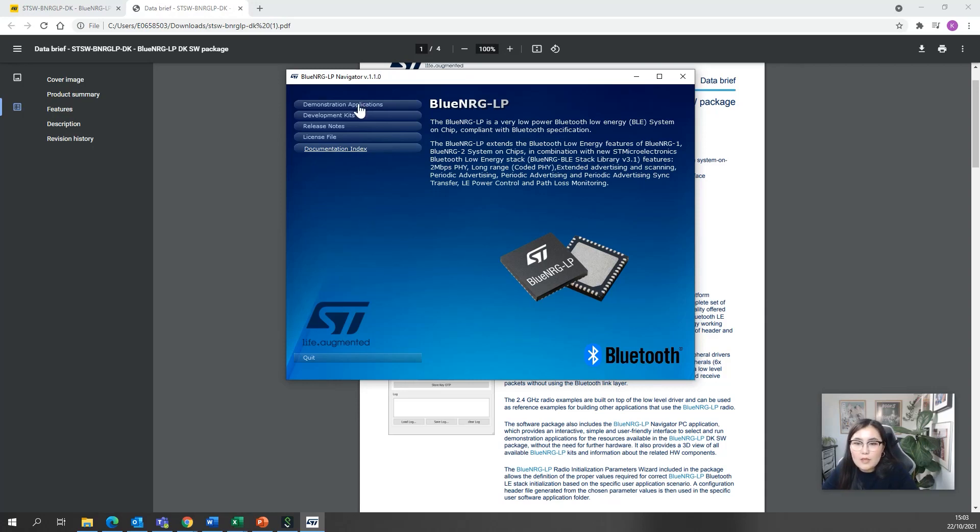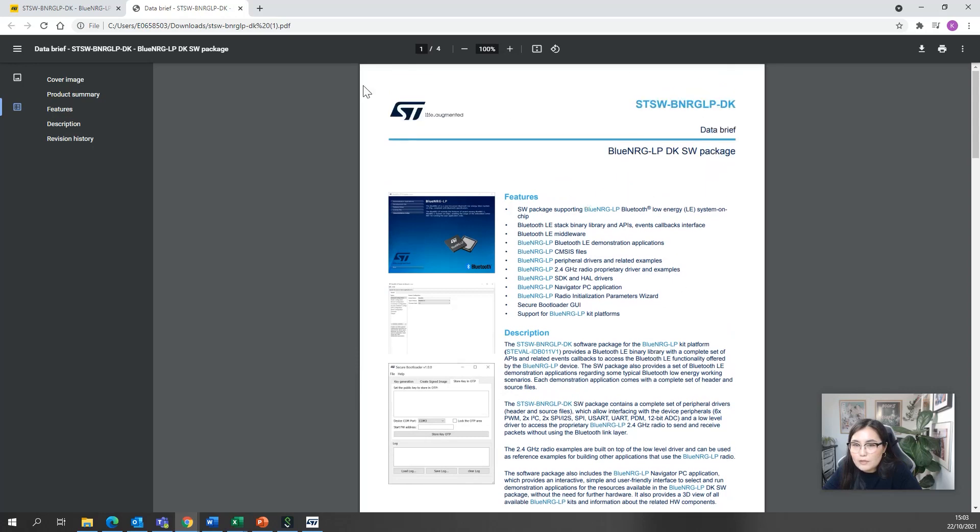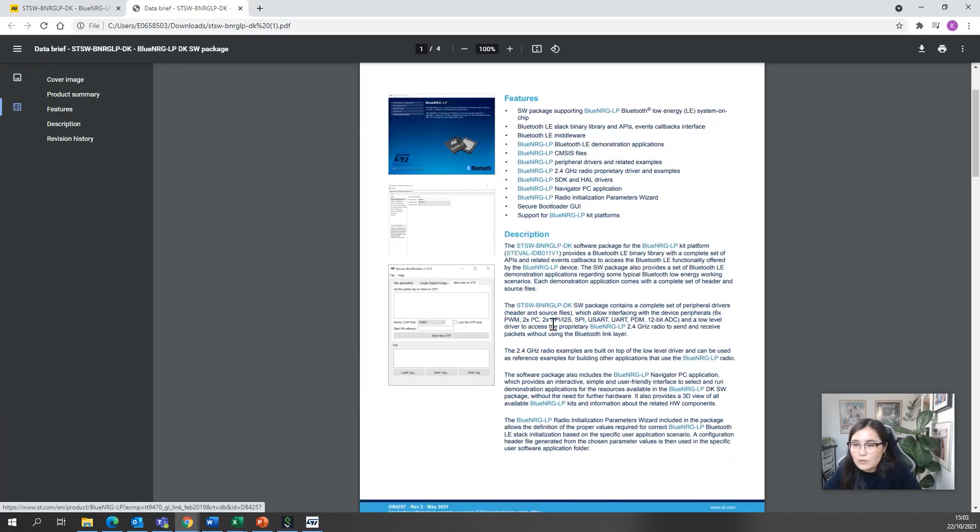Having a second board would make things more interesting. There are other applications for 2.4 GHz radio examples, driver examples, and you can browse through them in the Navigator window. There's also a data brief for the software package, so before you even download anything you can see what to expect.